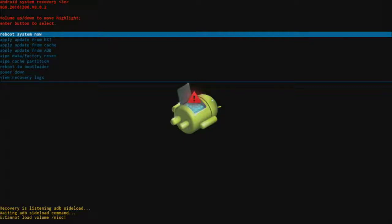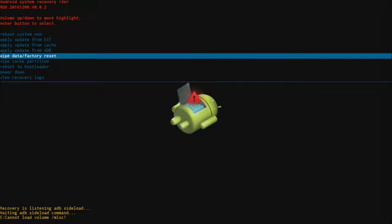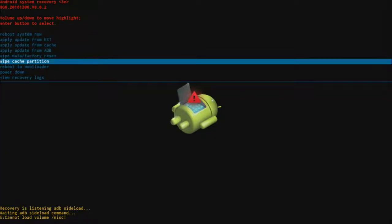The next step in a pin reset will be to wipe the cache partition. So using the arrow keys on your remote, go down to wipe cache partition and click OK.